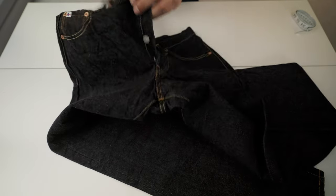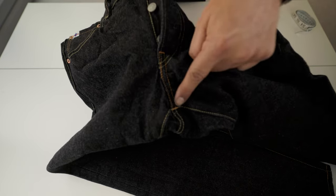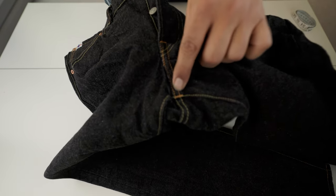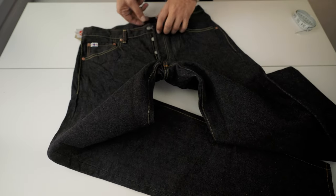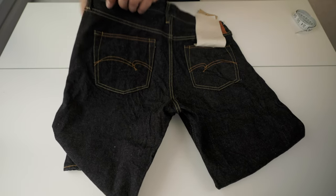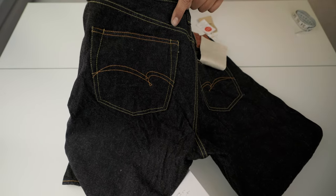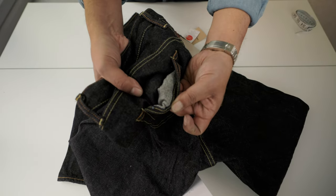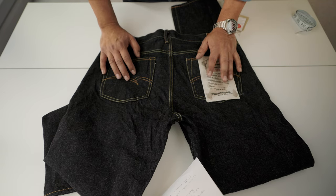In the crotch area — this is a good detail — the bar tacking uses yellow and orange or gold thread throughout. The back pockets are very important: look at the shape and the color. There's orange and yellow used across the bar tacking. The pockets are unlined, which I like. At 15 oz this denim is iron hard, and having unlined pockets is a nice detail.